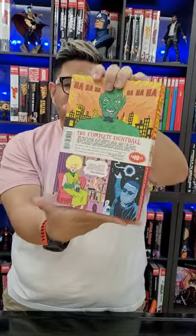As you can see there, here's the spine, here's the back. Viewer warning: this is a mature content book.